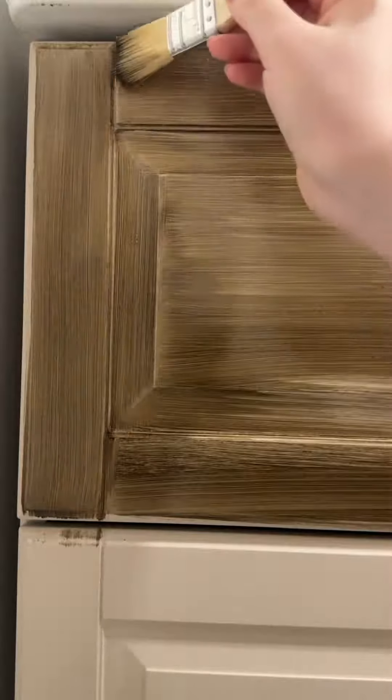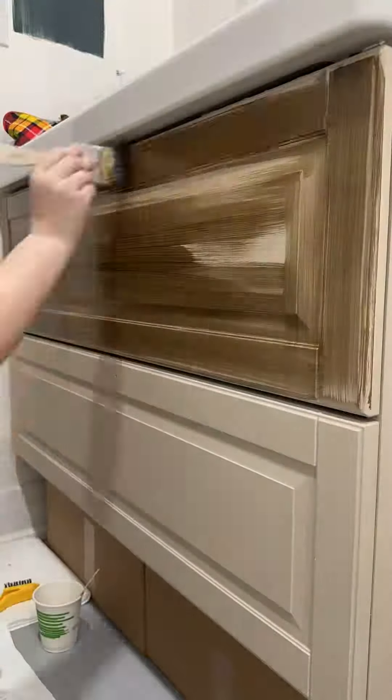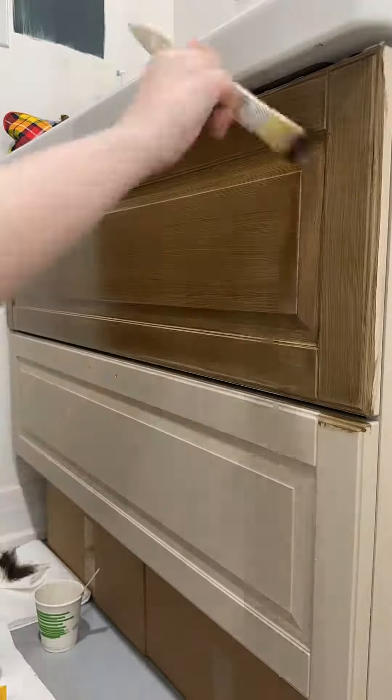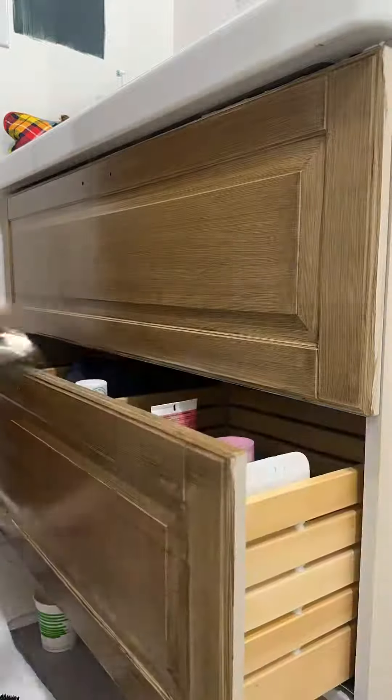I worked in sections repeating this process and was amazed at the finish a chip brush and SFO was giving me. Come back for part two to see the finished look!